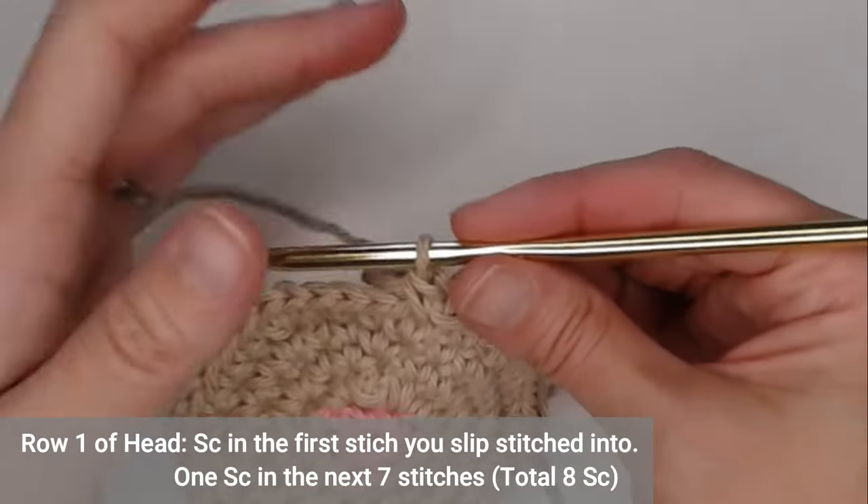Chain two — one, two — and turn your work. Single crochet in that second chain from your hook, then single crochet in the next eight stitches. Chain two, turn your work. We're now on row three of the cat head.